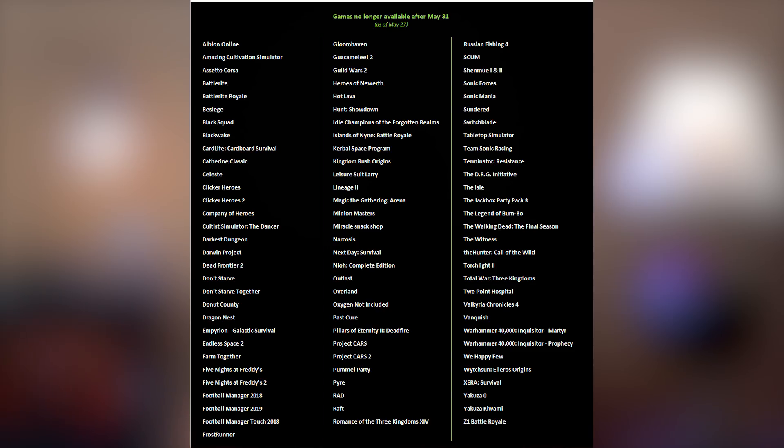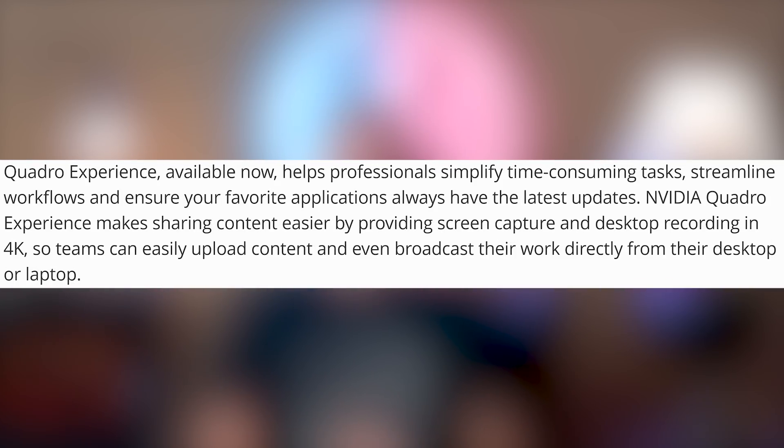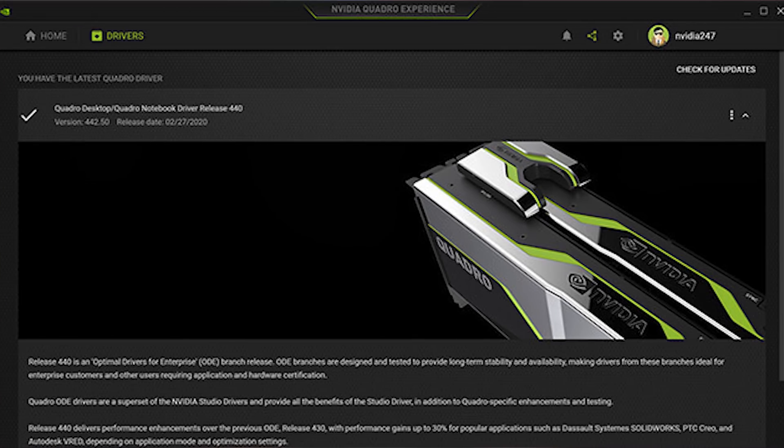The games being removed that bother me the most are Clicker Heroes 1 and 2, Idle Champions of the Forgotten Realm, and Russian Fishing 4 — in case you can't tell, I'm into idle games. Also, Nvidia is launching the Quadro Experience, which is basically GeForce Experience but for Quadro cards, for professionals.